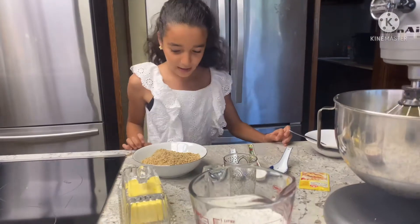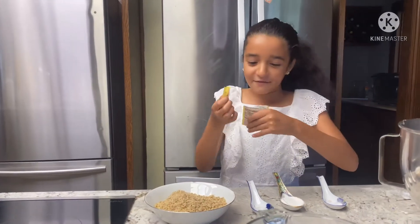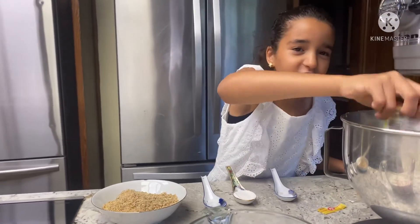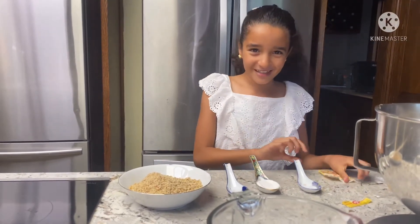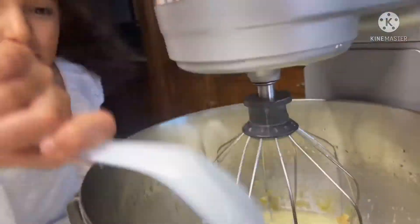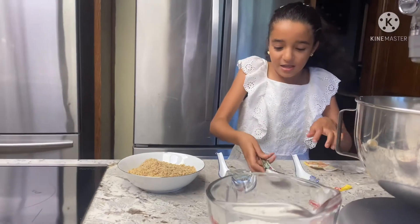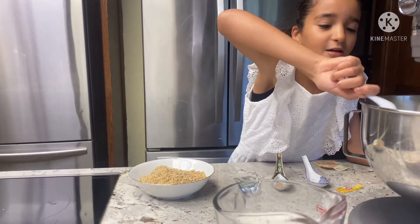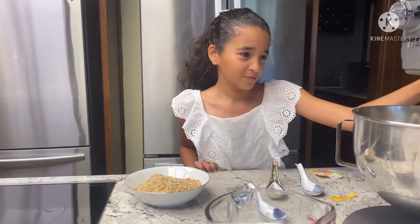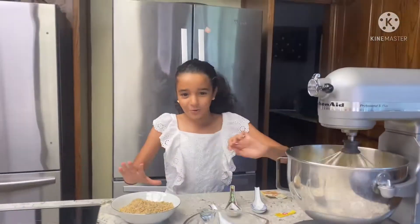After mixing, we add the salt, baking soda — and then the vanilla sugar, pour all that sugar in. Next we do the baking powder first, then the baking soda, and then the salt. Put it all inside and then we start mixing again. Then the walnuts and then the flour.